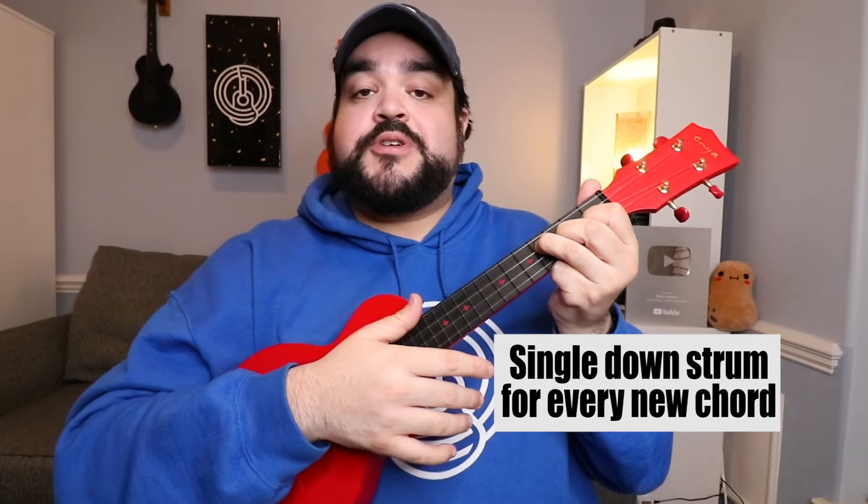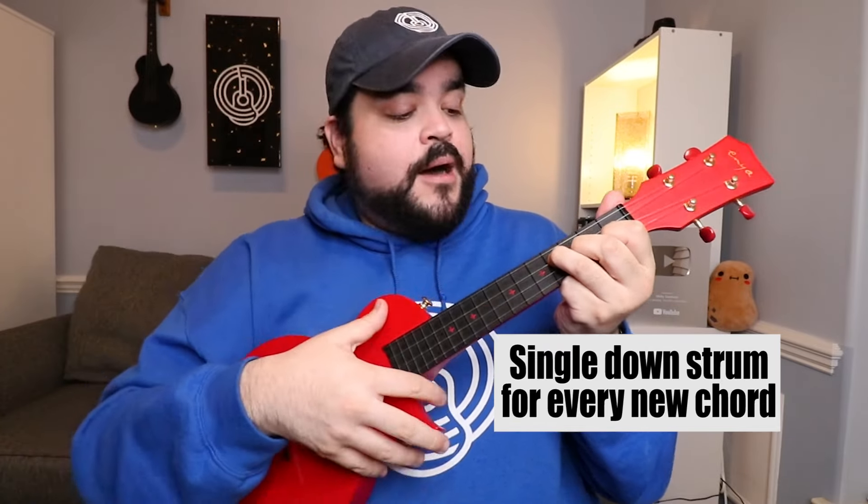Now that we know the chords, let's talk about how we're going to play this song with the strumming pattern. I'll teach you a few different ways. The first way is for a true beginner who just picked up the uke and doesn't want to learn a strumming pattern yet — the first way is just going to be a simple down strum, strumming down with your thumb on all four strings.